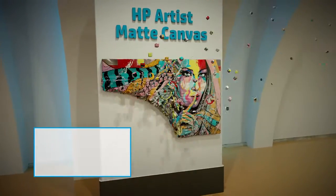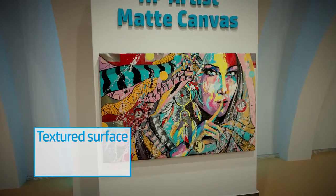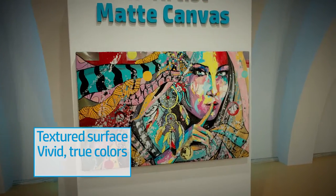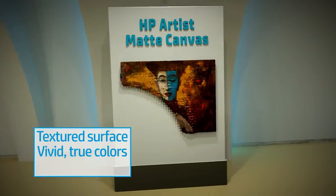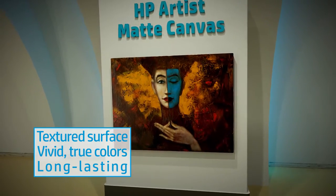HP Artist Matte Canvas has a slightly textured surface, creating artistic natural-looking prints with vivid true colors. This sturdy canvas is constructed to stand the test of time, providing up to 200 years of indoor display permanence.